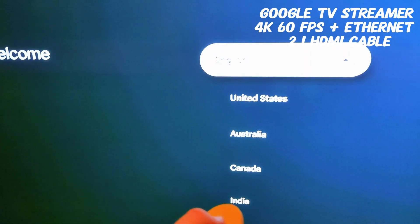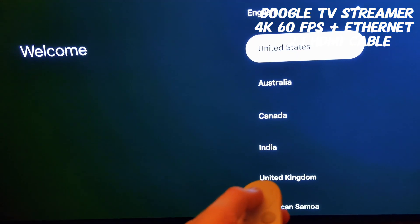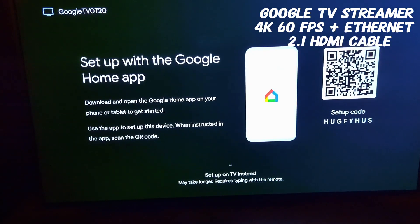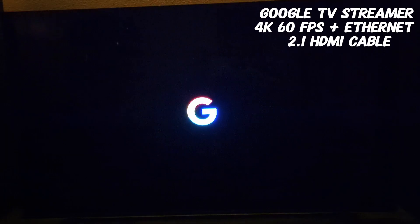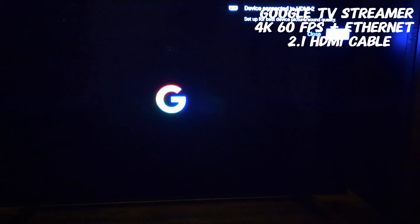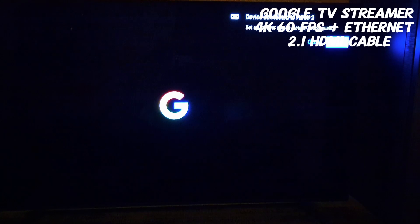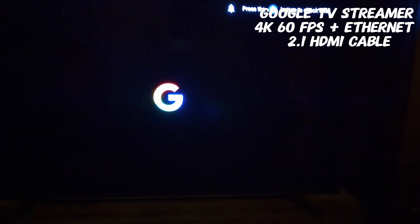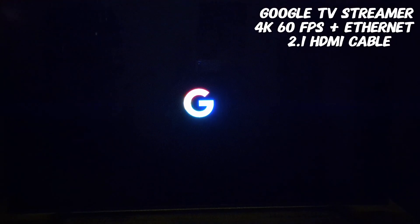Selected English and United States — some of this I'm probably going to cut out. I'm going to link this up and I was following all the prompts on the Google Home app.